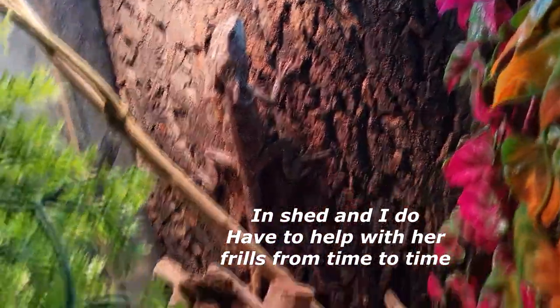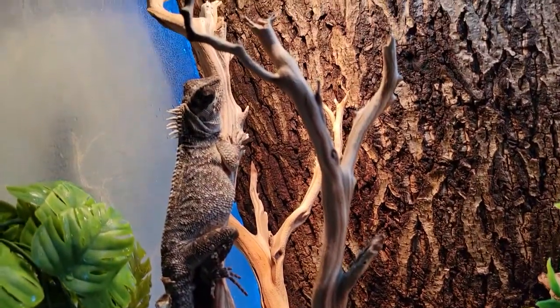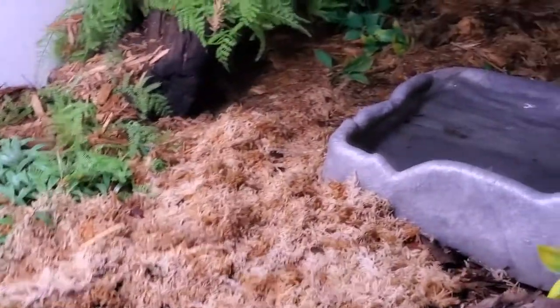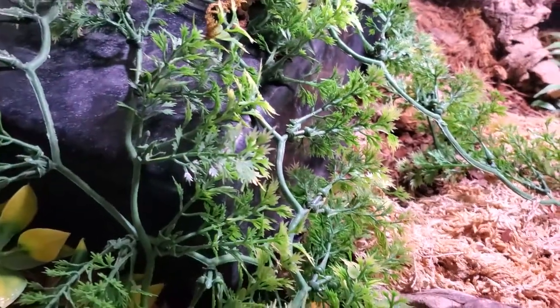Moving on, we have the wonderful Bambi, who is my water dragon — I'm pretty confident she is a girl but not entirely sure. Next to Bambi we have Maleficent, my wonderful mountain horn dragon. She is currently in shed — they're both actually in shed — so they're not looking their best right now. And then we have the very loved Aurora, who is very popular on my Instagram.